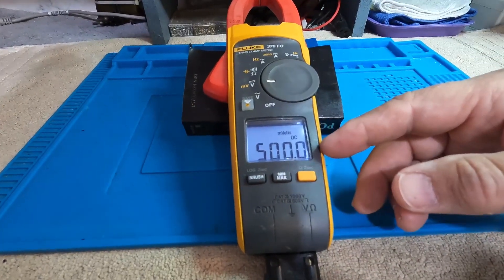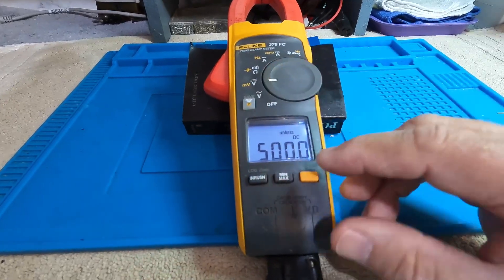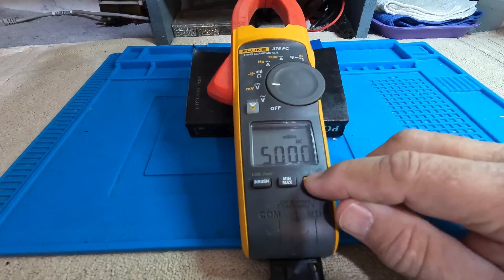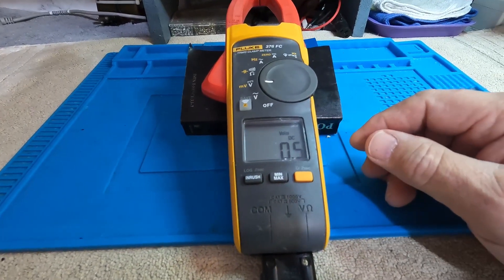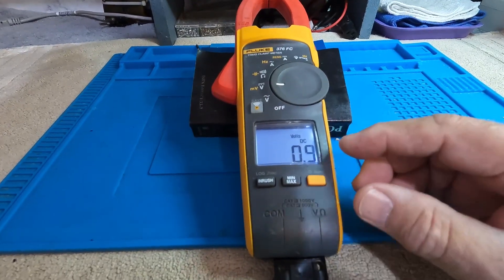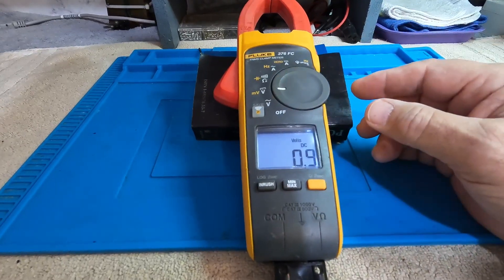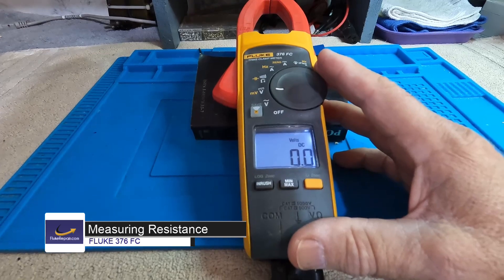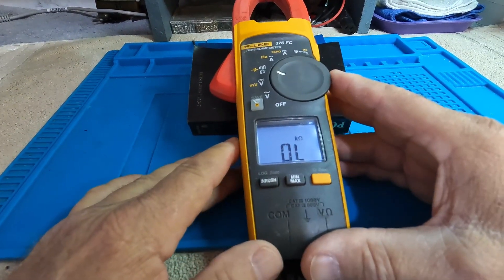If you exceed 500 millivolts, the meter will indicate you're outside its millivolt range. Just switch it back to the standard voltage range and it will measure normally. So that covers AC and DC voltage. Now let's try resistance.